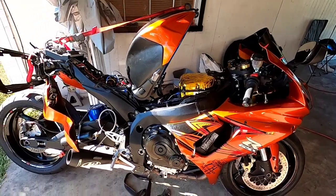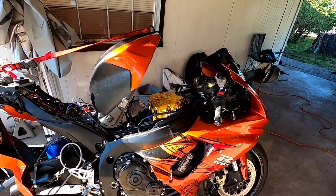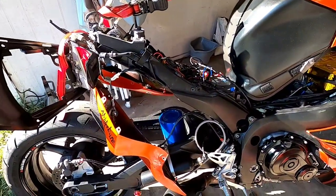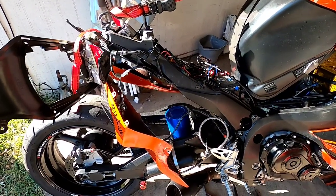Really not many mods done to it. I got a slip-on and I have a BMC air filter. I do have nitrous — it's ran on a nitrous progressive controller as you can see from one of my older videos.